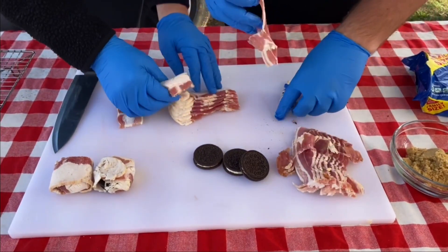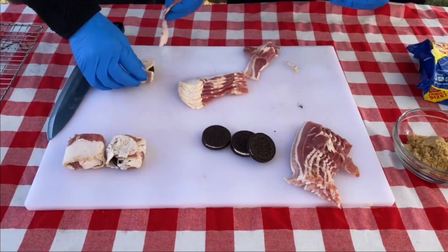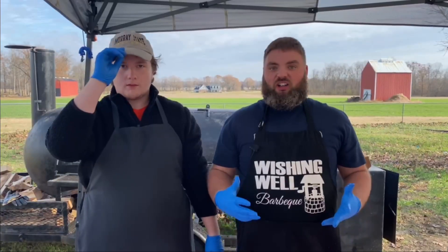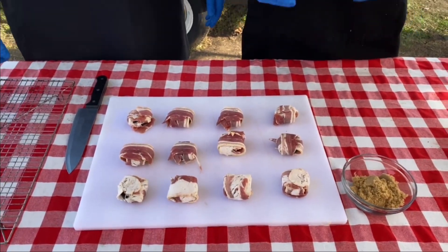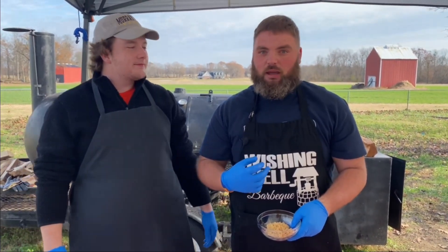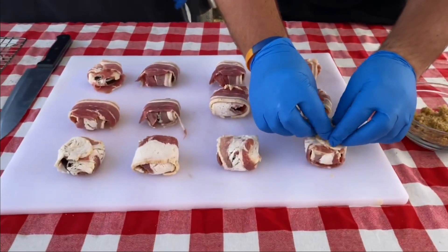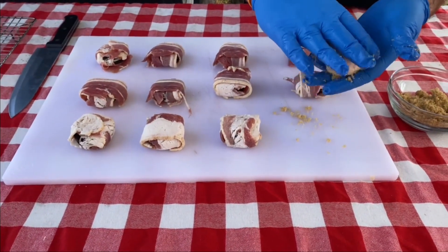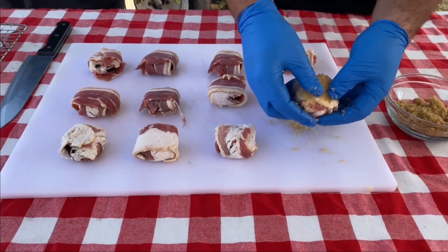Let's get all of these wrapped up. Look at this — they're all done. That was way quicker than I thought it would be. The next thing we're going to do is put some brown sugar all over this bacon. Let that bacon caramelize. We're just going to get it and dab it all around the bacon, get it all over, just kind of push it in. Just going to give that bacon a nice sweet flavor.